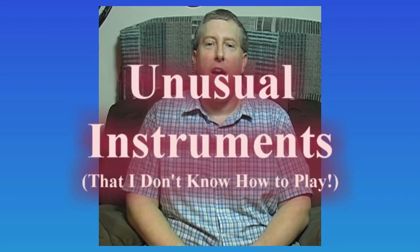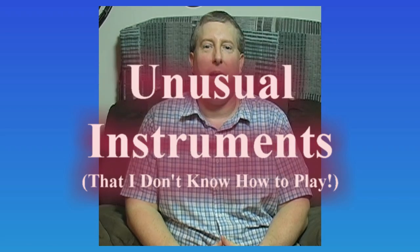Hello, and welcome to another episode of Unusual Instruments that I don't know how to play. I'm your host, Mr. Jamie. So for today's episode, we're going to take a look at the flute family and some flute-related instruments. Obviously, the tambourine is not one of them.